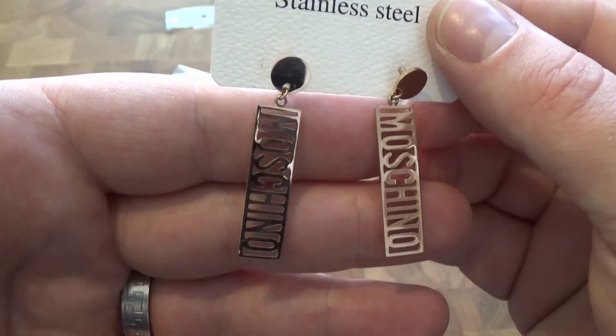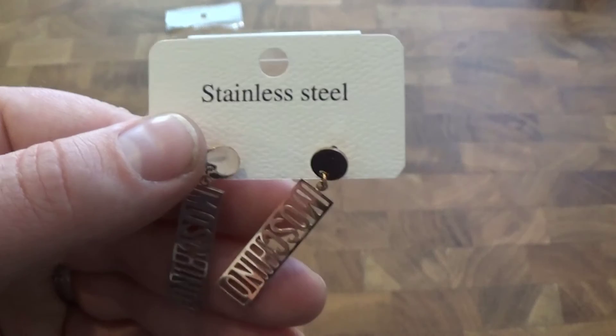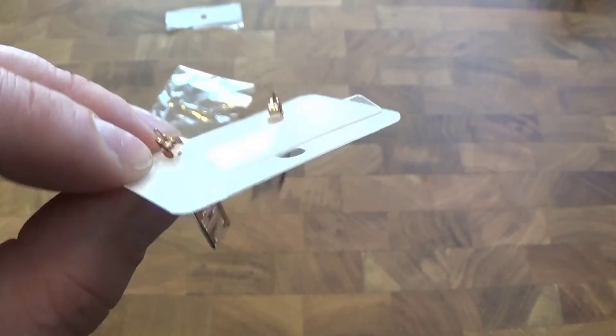As you can see, nice earrings. Links in the description as I've said and information and stuff. I'll see you in another video.